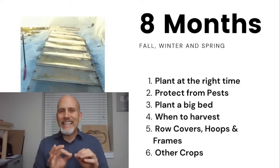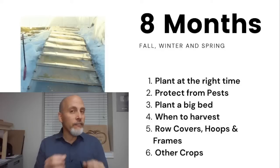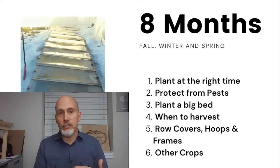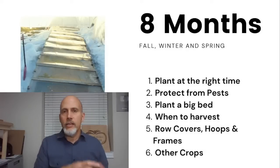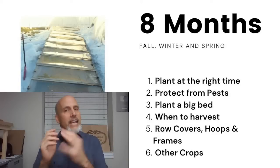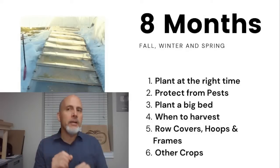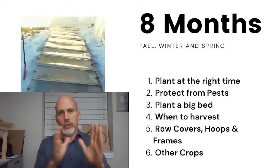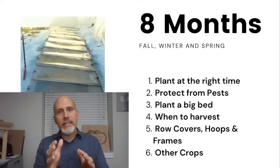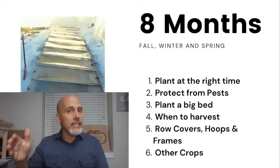Today we'll talk about planting at the right time for an extended winter harvest, how to protect from pests, planting big, when to harvest, row covers, hoop houses, and cold frames. We're also going to cover a few other crops you can do the same thing with. We plant in August, start harvesting about mid-October, and harvest all the way through sometimes until mid-May.